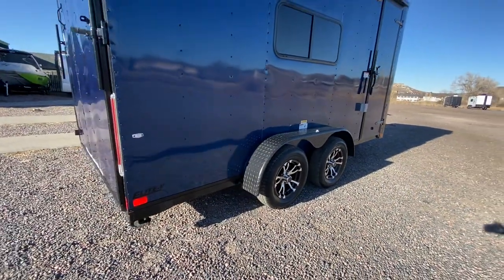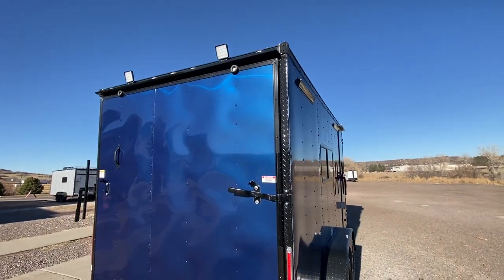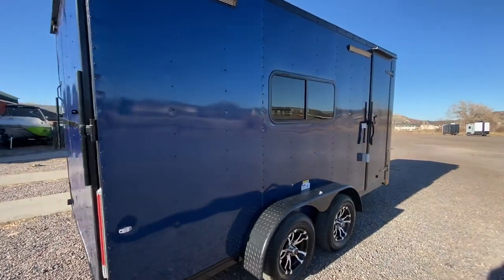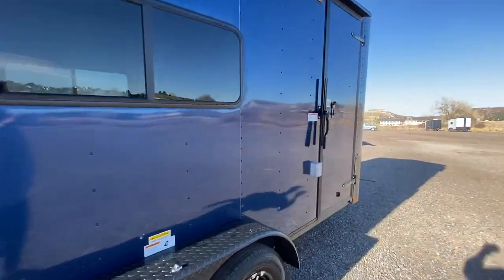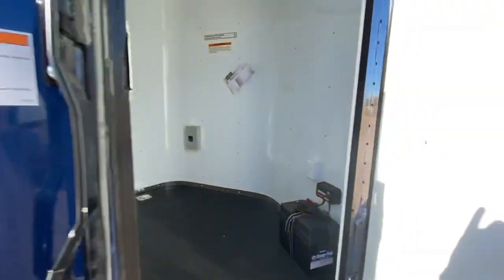A couple of windows, stabilizer jacks underneath the back so when you want to drop from your vehicle you've got that extra stability there. All LED exterior lighting. Here are your load lights up at the top with your ramp door. Seven foot interior height gives you about six-six at the rear ramp door, and 16 feet in total length from the tip of the v-nose all the way back to the ramp door.